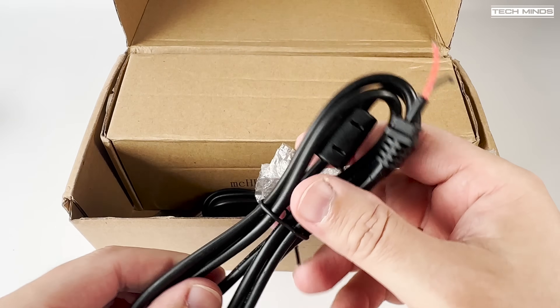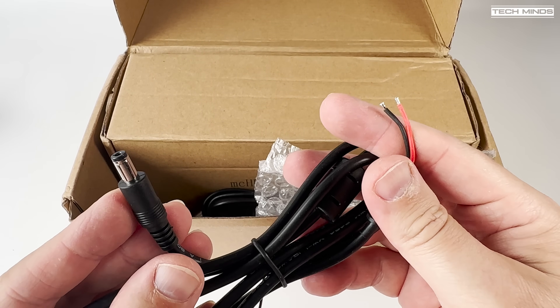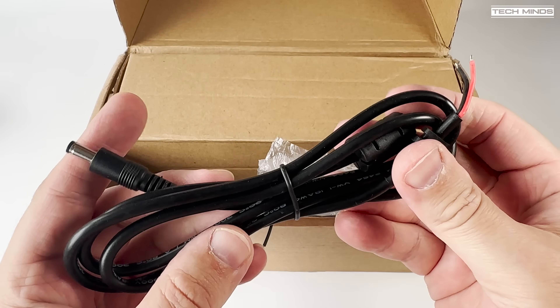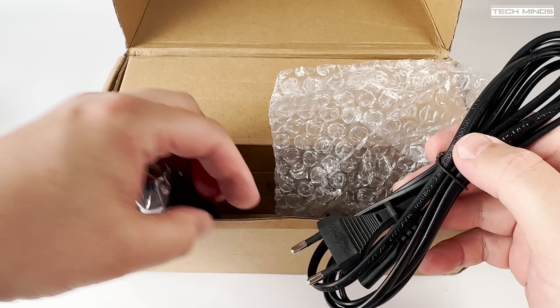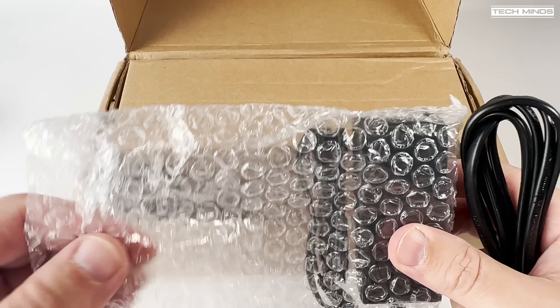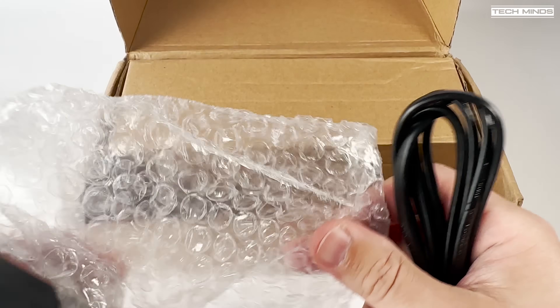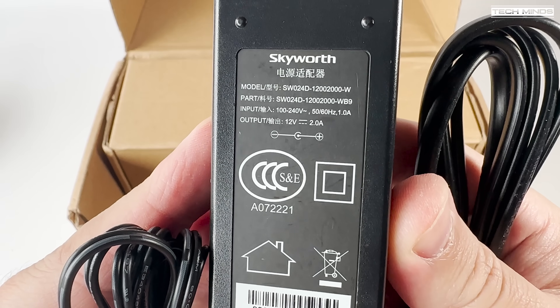Now essentially it is the same radio internals, apart from a question mark over the RF board which is labelled as an OV40. But luckily I was able to install the latest UH-SDR bootloader version 5.0.4 and the latest firmware of 2.12.2, which filled me with some confidence that this radio was going to work as intended.